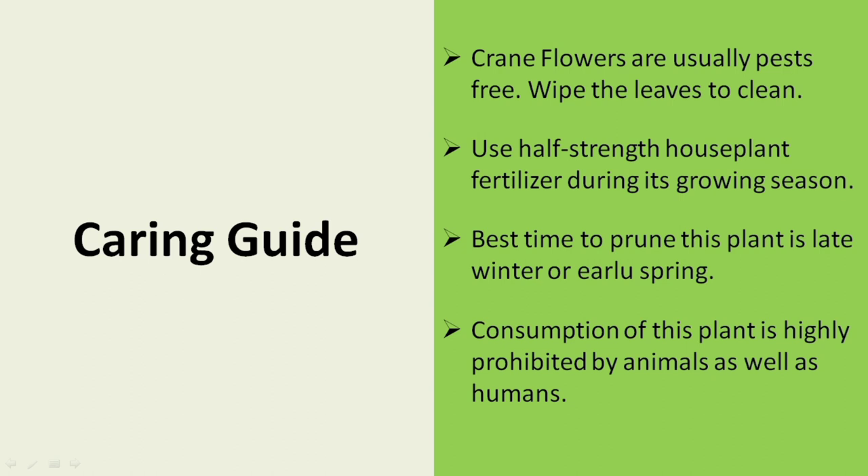Crane Flowers are usually pest free. Wipe the leaves to clean them. Use half-strength houseplant fertilizer during its growing season. The best time to prune this plant is late winter or early spring. Consumption of this plant is highly prohibited by animals as well as humans.